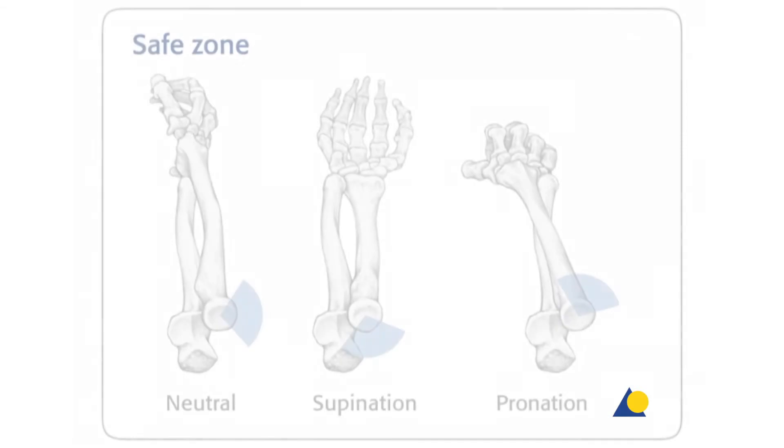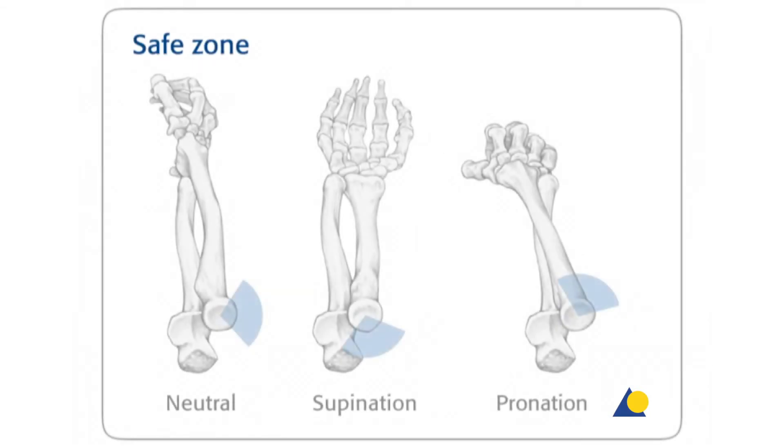Both radial head rim and neck plates fit within the Hotchkiss safe zone. The Hotchkiss safe zone is defined as an area of 105 degrees on the radial head that is free of impingement between the ulna and radius. This safe zone is located on the opposite side of the radial tuberosity.